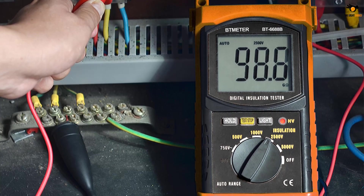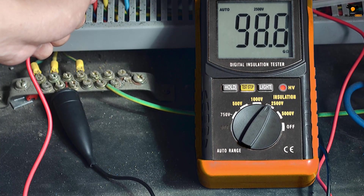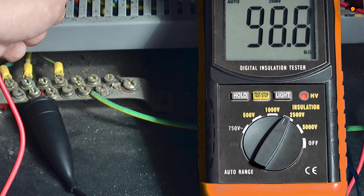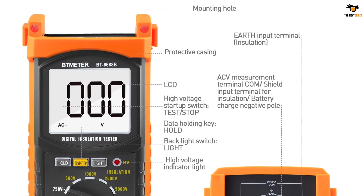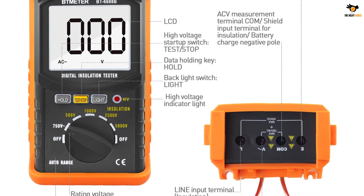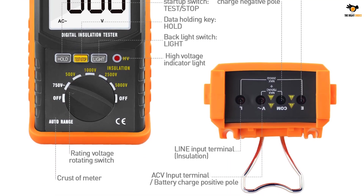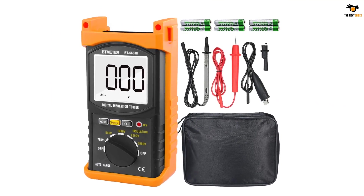As for the voltage range, you can use the BTMeter BT6688B at 100 volts to 5000 volts. Regarding safety, the BTMeter BT6688B is packed with double insulation and rated for an over-voltage category safety standard, making it a reliable choice for demanding environments.